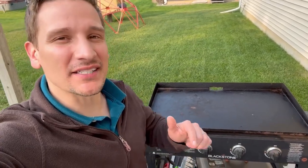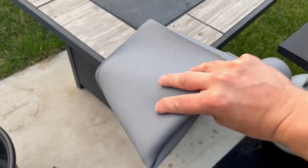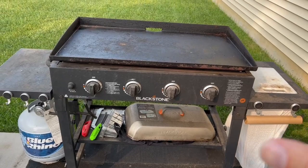Hey, what's going on everybody? Chad here, and I want to show you something that I found that is an absolute must-have for anybody with a flat-top grill. This is a rubber mat that acts as a protective barrier for your griddle. It folds up really, really nice when you're not in use, and it's going to help protect this guy.